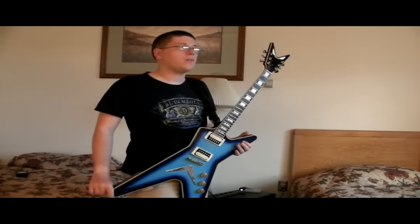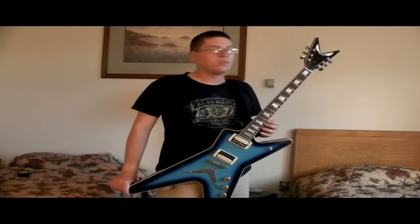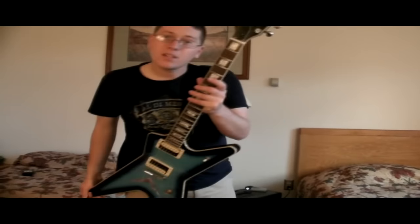Jet City is going to be coming out with a dual-channel version of this combo. No word yet on prices or when it's going to be released, but I'm guessing it's going to be sometime this year. Stay tuned for that.